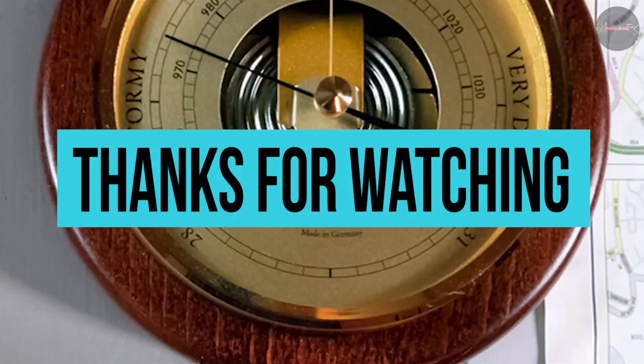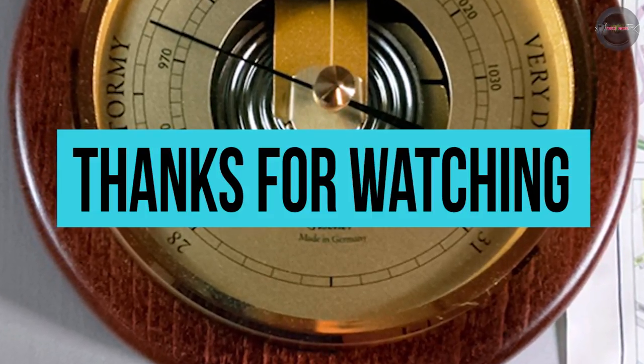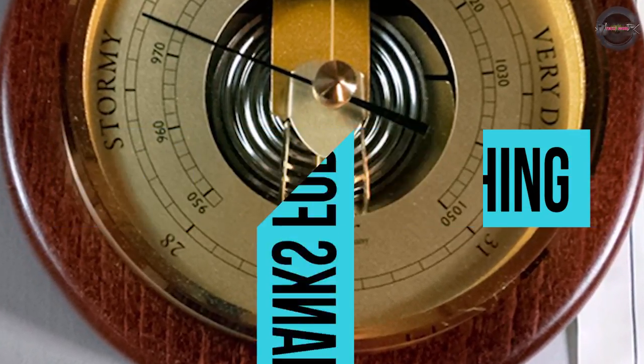Thanks for watching! These are the best barometers on the market. Let us know you liked the video by liking it, and subscribe to our channel to see more like this in the future.